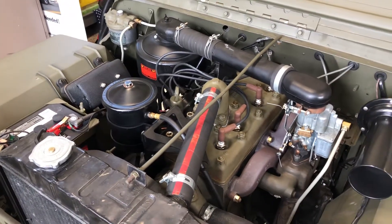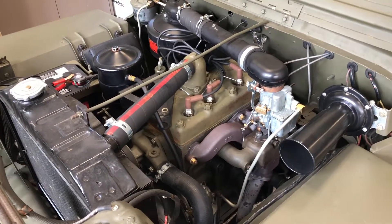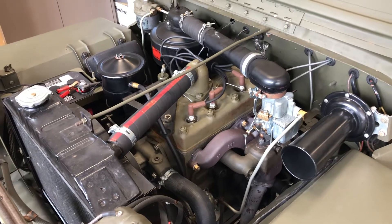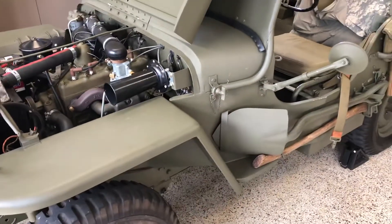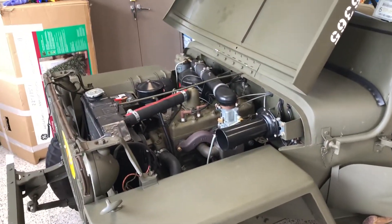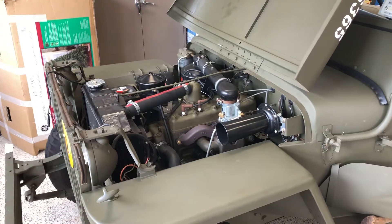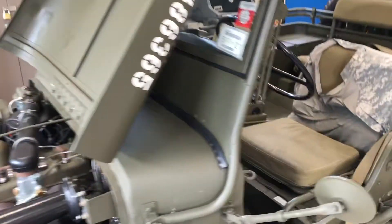So basically, probably later today, I'm gonna start taking it apart. I've drained the oil, I'm gonna drain the engine coolant, get the head off, and we're gonna take a look and see what we've got. I was able to pick up a new engine block, which hopefully I will not have to use right now. This block does have some cracks in the water jackets, so we're gonna try to put a new gasket and see if that will help it, and we'll go from there.